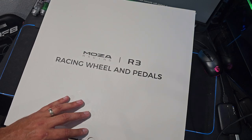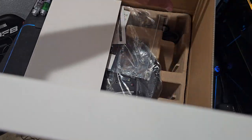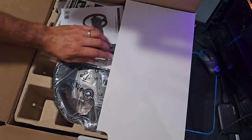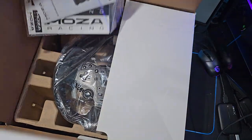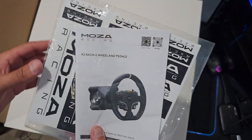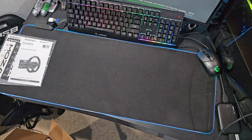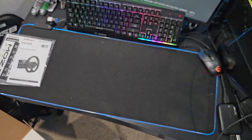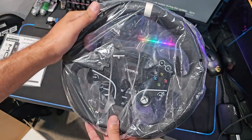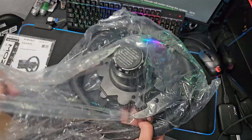Big thank you to Moza Racing for sending this out. For all my console users, this is clutch for you guys because Moza has a direct drive wheel system and we're going to get into it right here today. It's the new R3 wheel system — we got everything in there. We're going to take a full look at what's in the box. The first thing we have is the wheel that comes in the kit, the ES wheel with the Xbox buttons and everything. So we're going to take a quick look at this first.